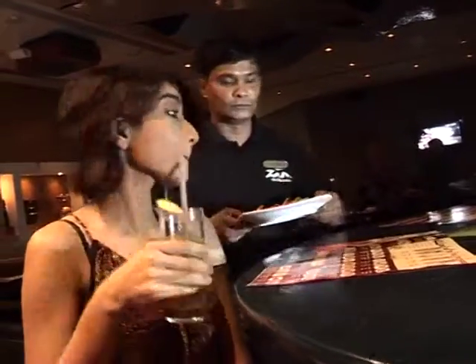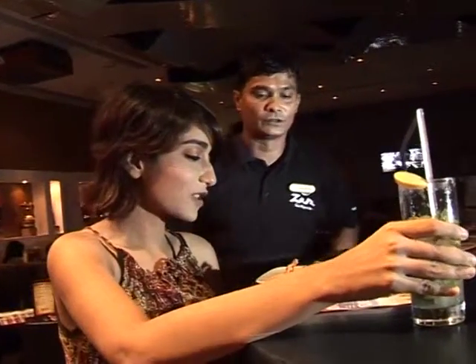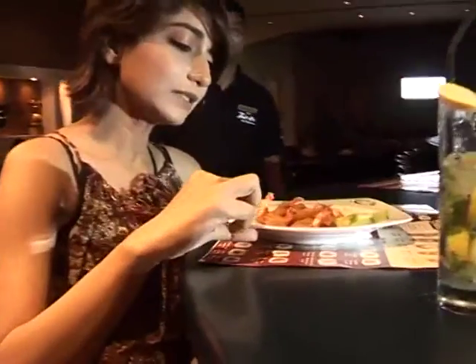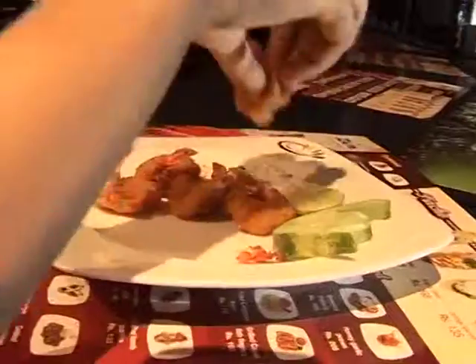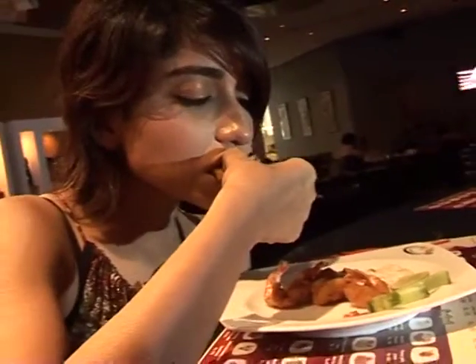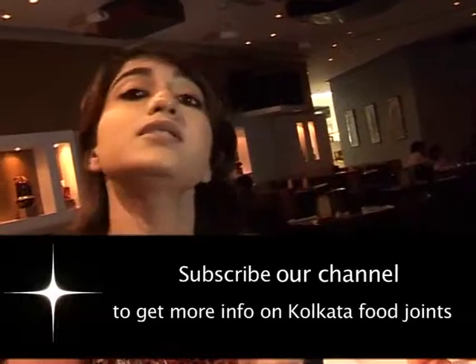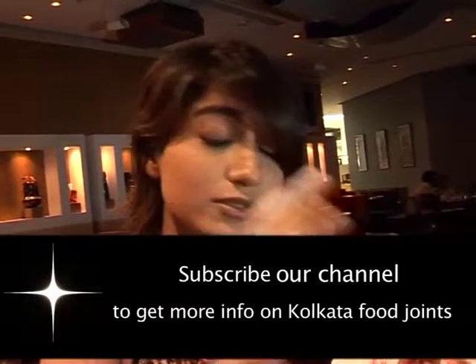You're all battered. Beautiful. Very nice. Cooked tasty. Very nice.